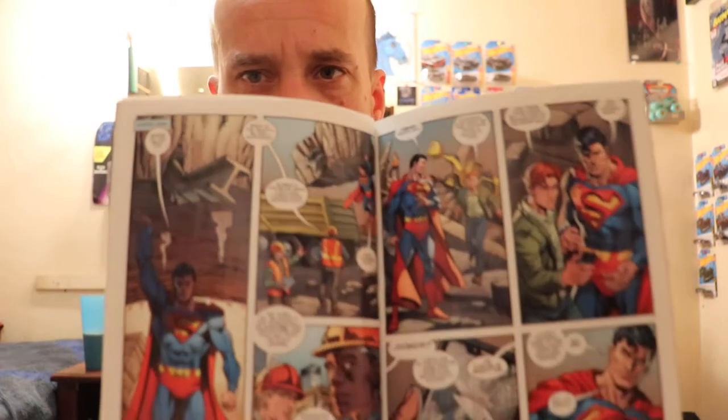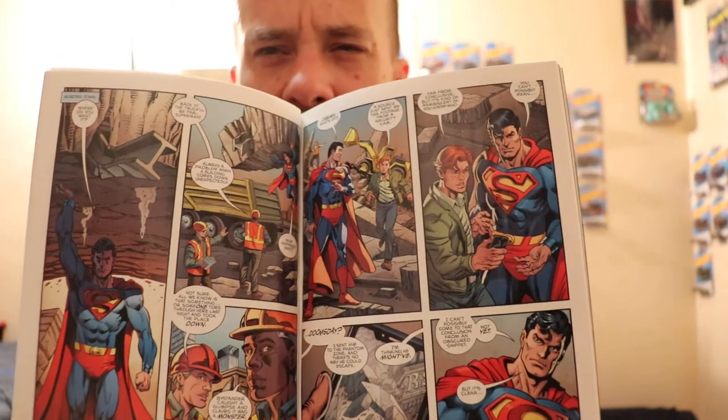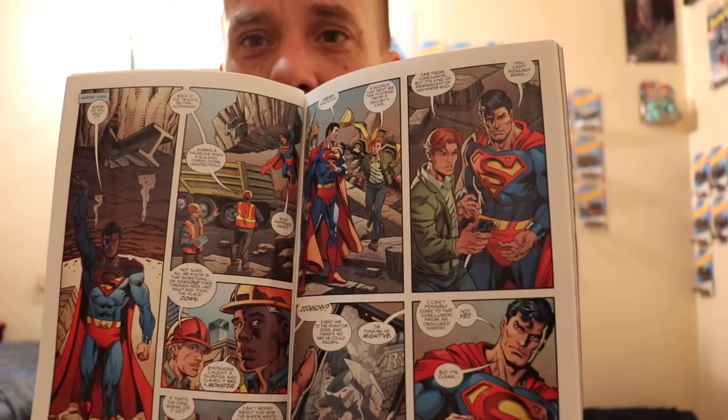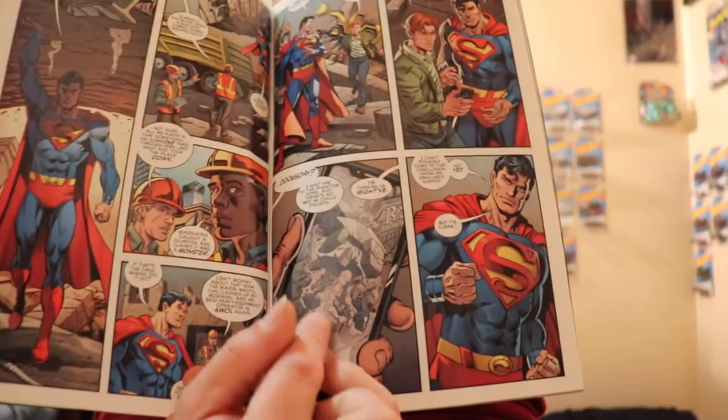We cut over to Superman and find out that Leighton Craig — something like that — has changed into Doombreaker and is already wreaking havoc through the city. Jimmy Olsen runs up to Superman with photo proof on his phone, showing what looks like a building falling with the shadow of Doomsday. Of course, Superman goes and checks it out.